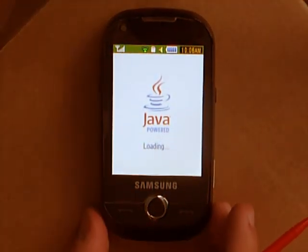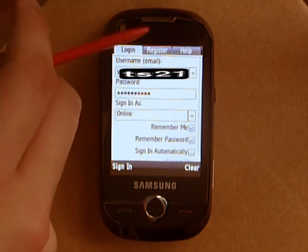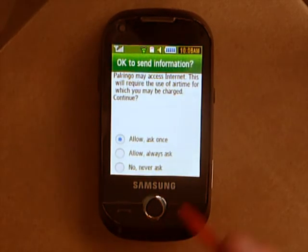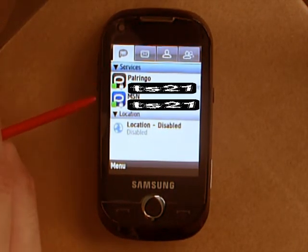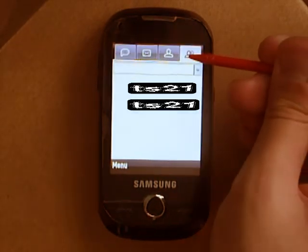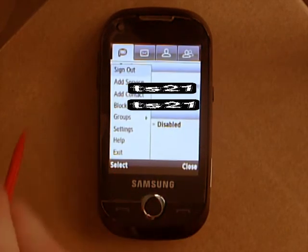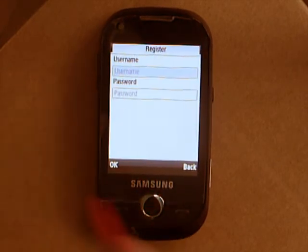It's kind of the same as before, just the interface is different and I think it's a lot better — everything's a lot bigger. You've got your login, register if you haven't got a Powringo account, or help. On the front page you've only got Powringo, any services you may have added, and location. This is now more like the Twitter application — you've got Powringo, messages which are basically your chats, and people that are online. To add a new service: menu, add service, find your service — for example MSN — enter in your details, click OK. Simple.